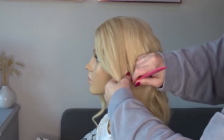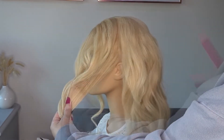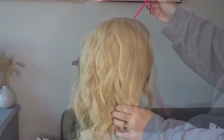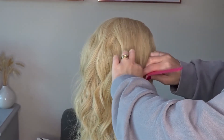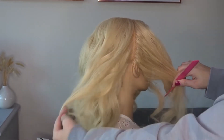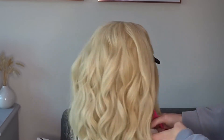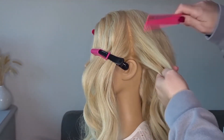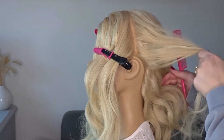I'm going to divide out the hair from the top of the head to just behind the ear and clip this out of the way, then just repeat this on the opposite side. Now we're going to take a small slice of hair from behind the ear and we're going to do this on both sides of the head.